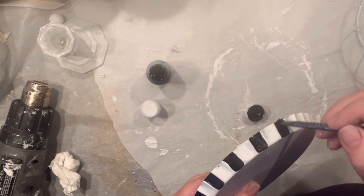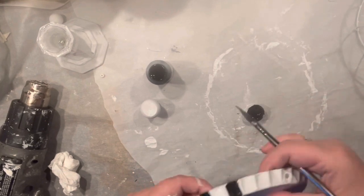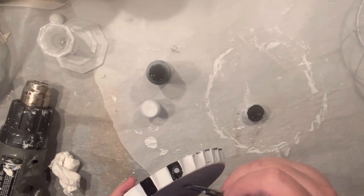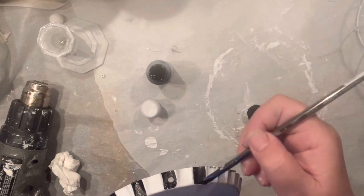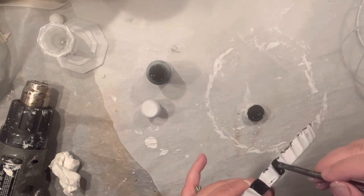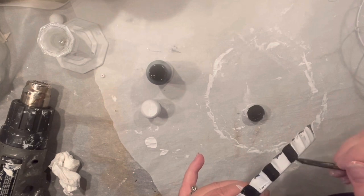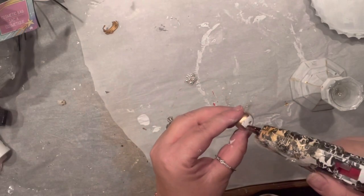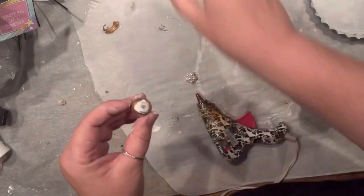I decided to paint every other little wave on my bottle cap with black paint in that Mackenzie Child's style. Make sure to check my blog posts for more details on how I do it. Then I found little snowmen that, if you flip them upside down, they actually make an awesome little detail for the top of the cage.